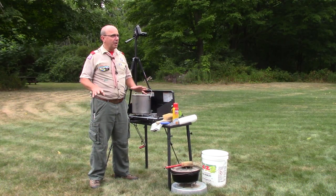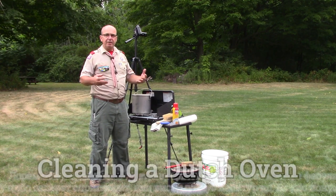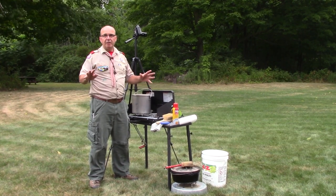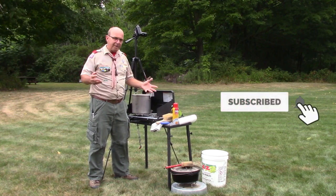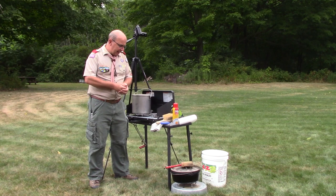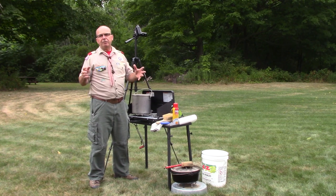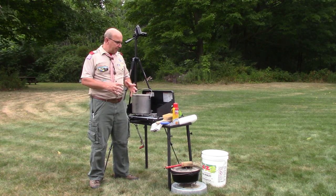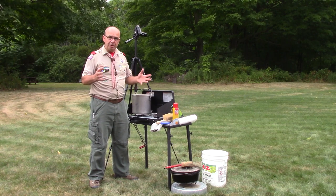Hello scouts, it's Mr. Kugler, and today we're going to go over something that just about anything you do in a Dutch oven — at the end of it you need to worry about cleaning your Dutch oven. Certain things are going to be a lot easier to clean; obviously baking a loaf of bread could be as easy as wiping out the inside of the pot and the lid. However, if you're doing a stew or roasting a piece of meat, there could be a lot of buildup on the bottom. So I'd like to go through some of the basic tools that you would need to clean your Dutch oven.